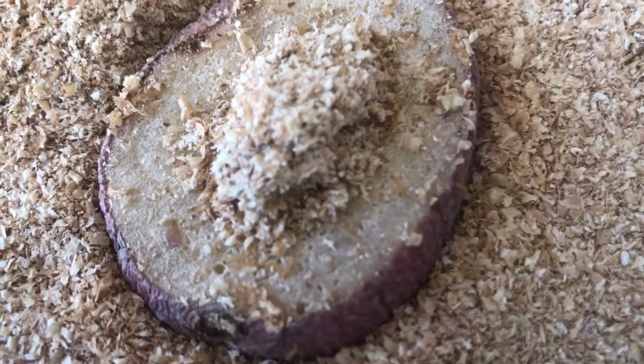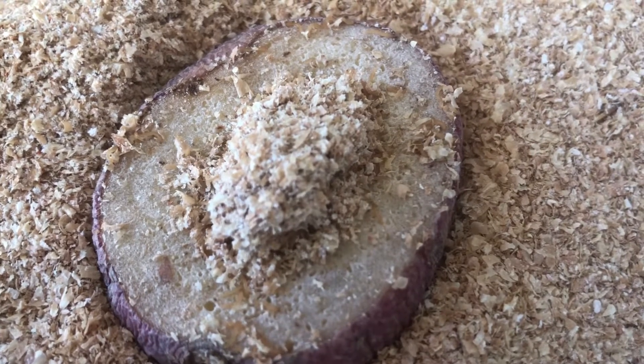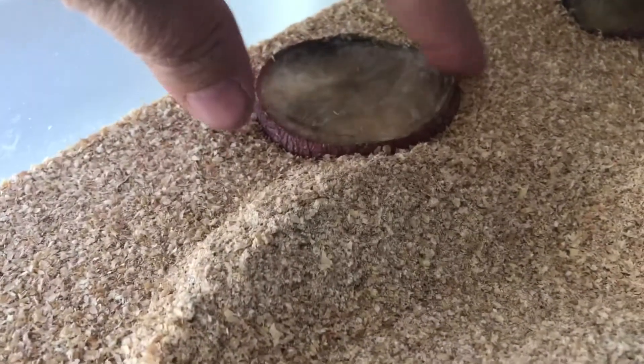Hey everyone, I thought I would make this video because I see in a group that I belong to a lot of people asking how long do you leave your beetles in your bin, or how long after you sift your beetles from the substrate will you see eggs hatching.